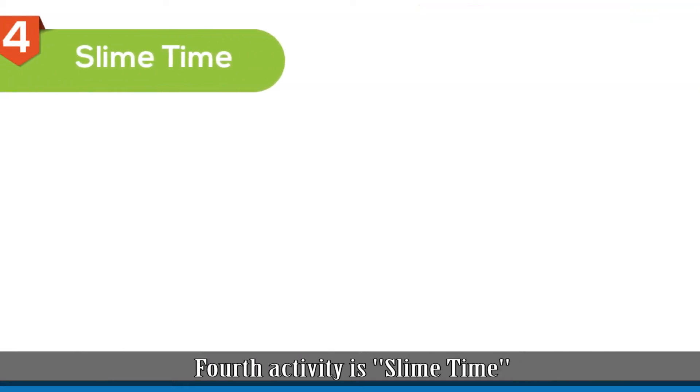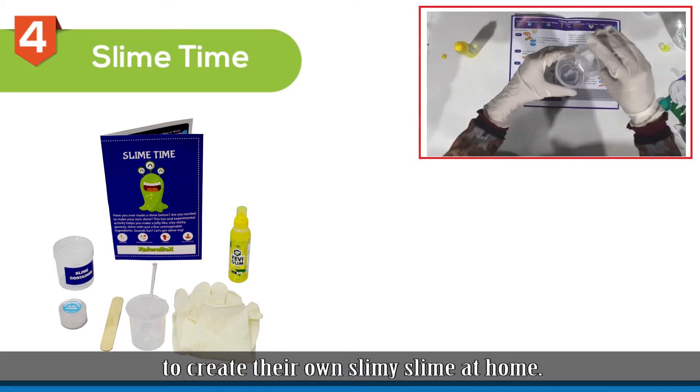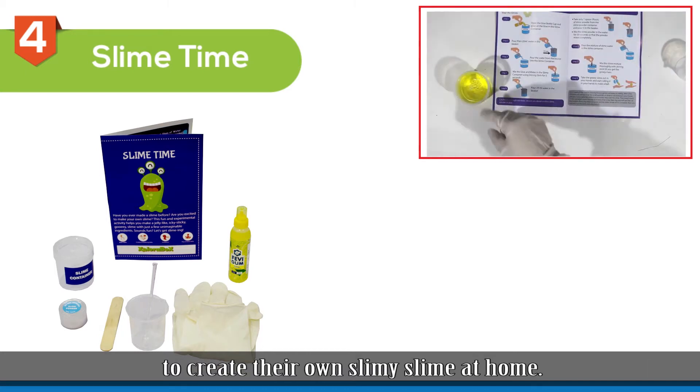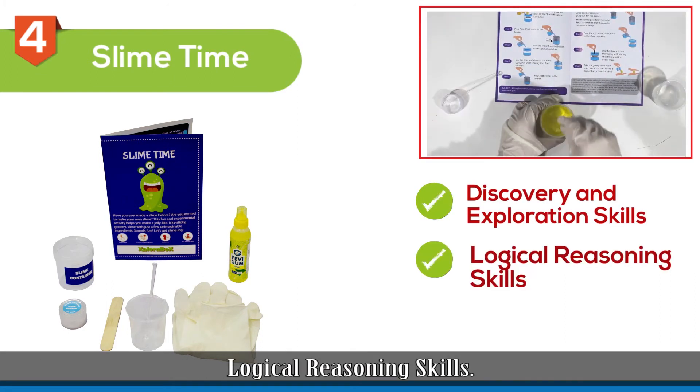The fourth activity is Slime Time. In this amazing fun activity, your child will use different materials to create their own slimy slime at home. This activity will improve their discovery and exploration skills and logical reasoning skills.